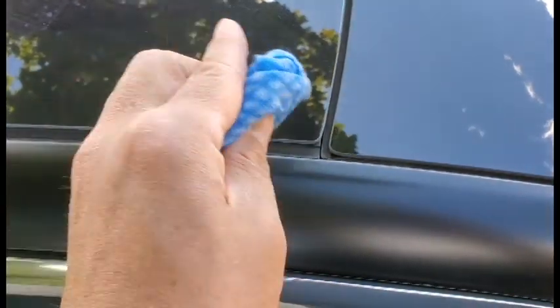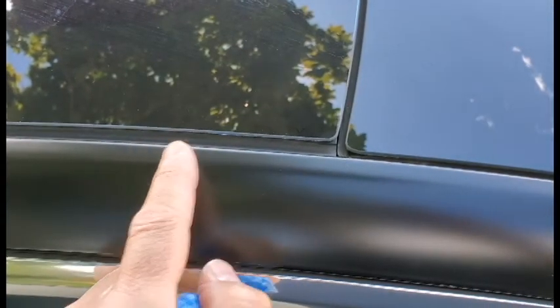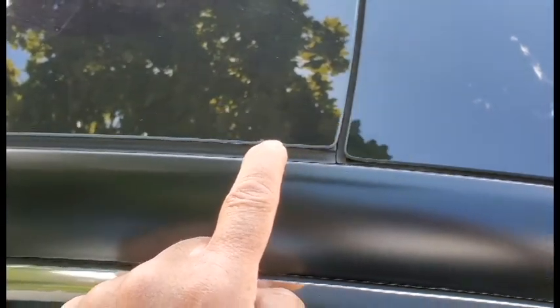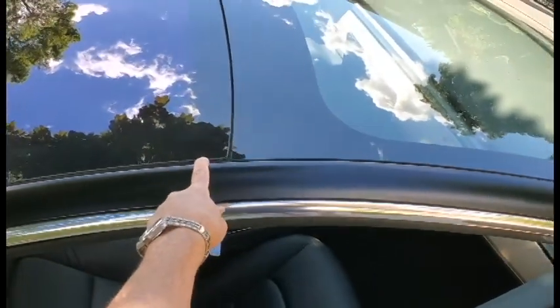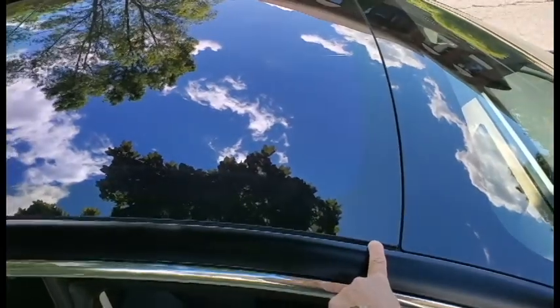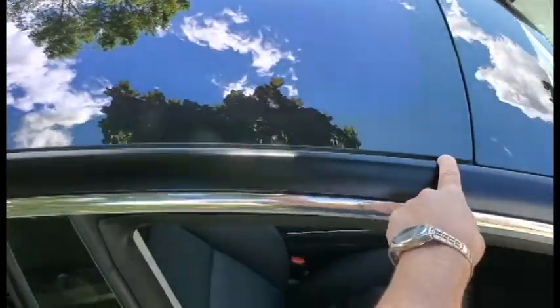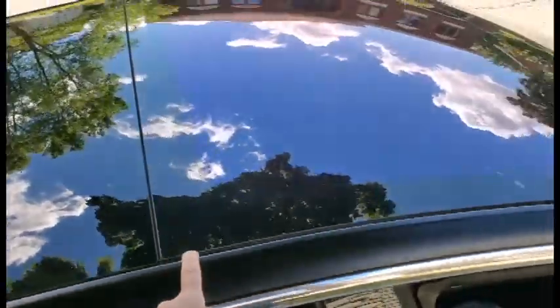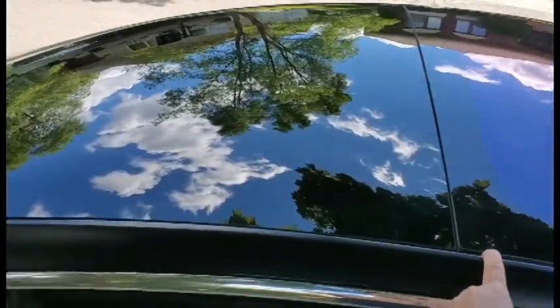The first step is to clean the area where you're going to put the racks and the supports. One spot for the support is right here at the junction of the windshield and the panoramic roof window. The second is between the panoramic roof and the rear window.